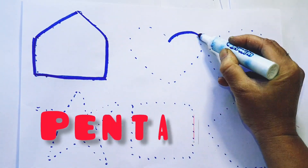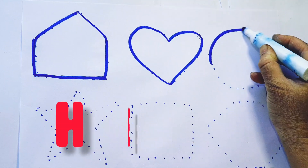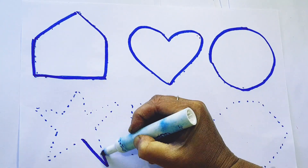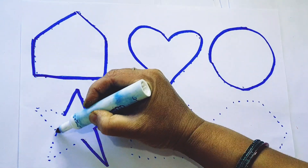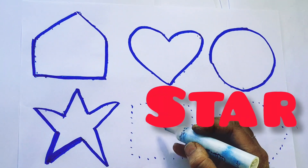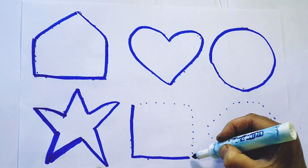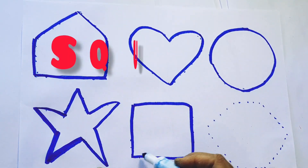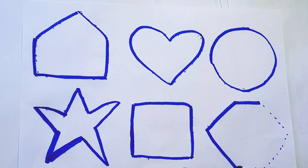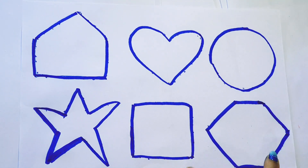Pentagon. Heart. Circle. Star. Square. Hexagon.